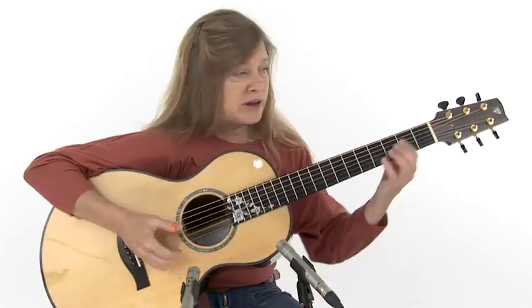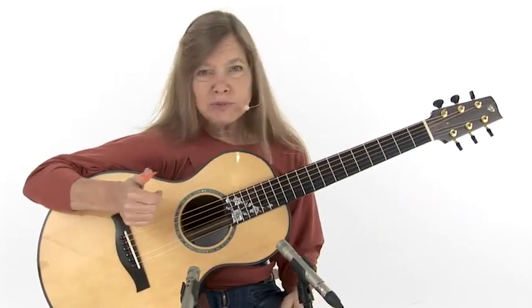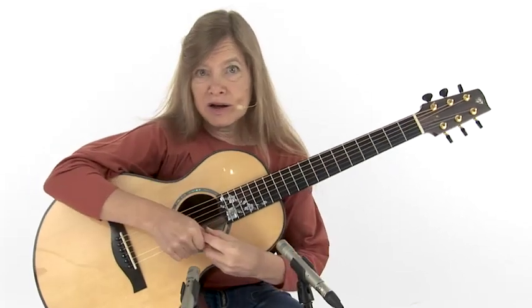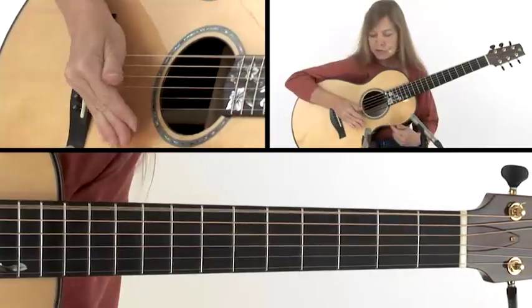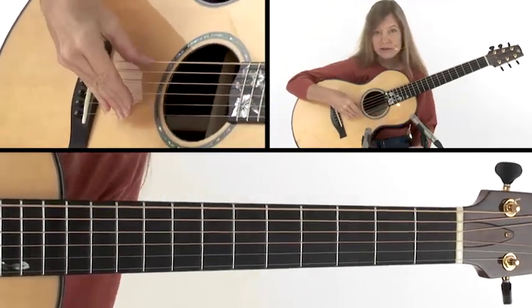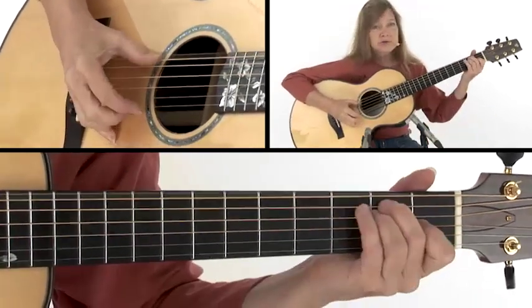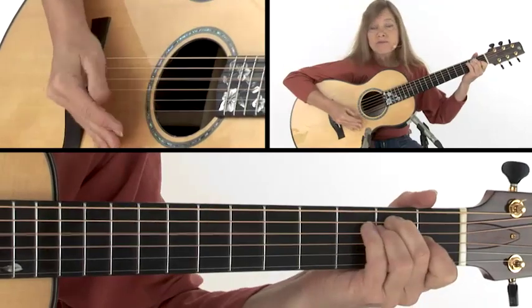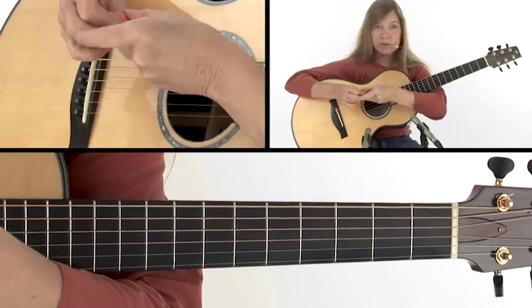One thing you may have already noticed is that I'm using a thumb pick, which brings out the volume of those bass notes. You can play with a thumb pick or without. If you're playing without a thumb pick and you have the hand muted, you'll be playing with the flesh of the side of the thumb — you can't really reach that nail to get that brighter sound. So you'll just have a little more soft sound playing with a regular nail versus a thumb pick.